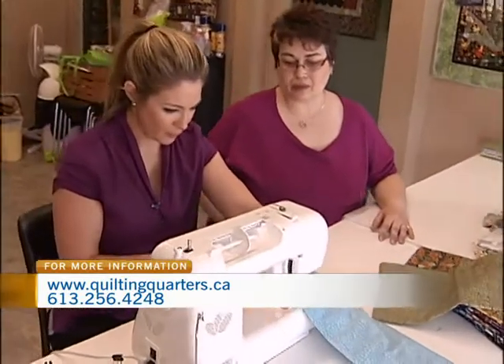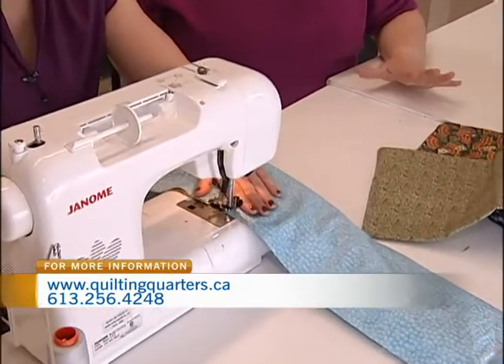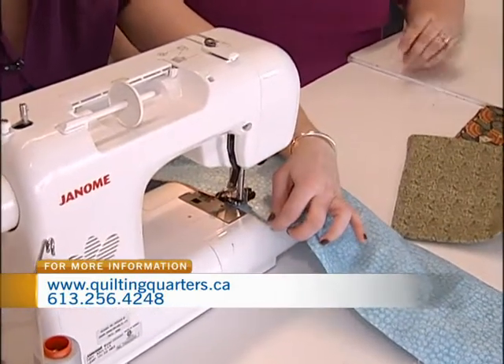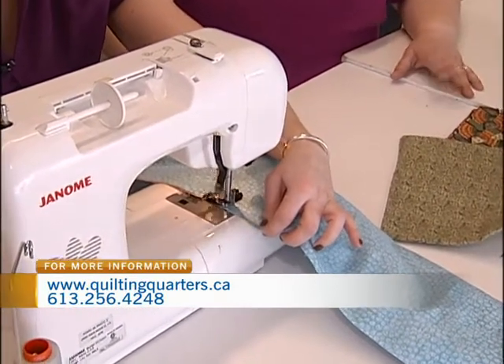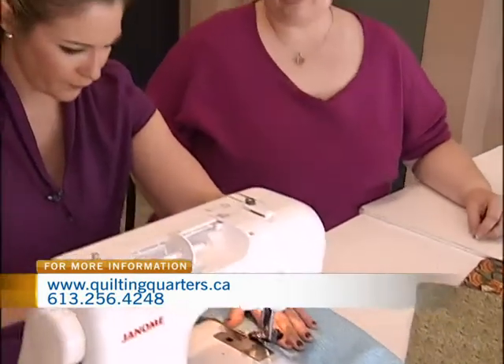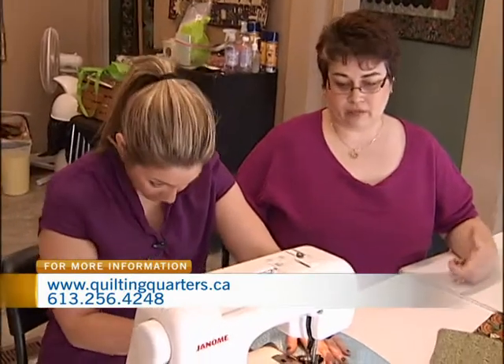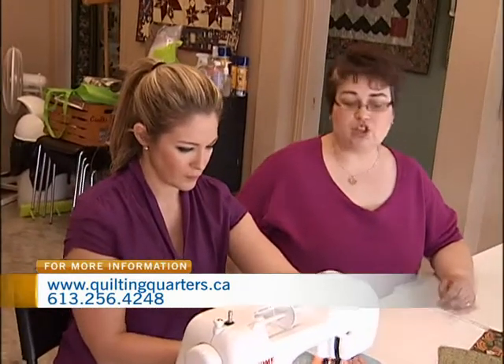Now you offer courses for people like me who don't know how to sew. I have beginner classes starting right from teaching you how to cut all your fabric, and that's an eight-week course and you walk out with a finished product. Then we go into more advanced quilting — one is called Advancing On, so it's your next step after your beginner class. And we have appliqué classes, machine quilting classes, everything for everybody.